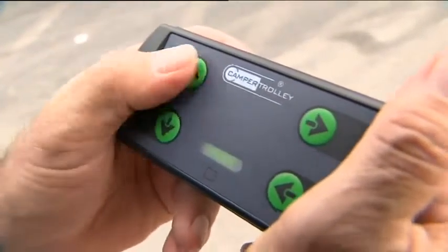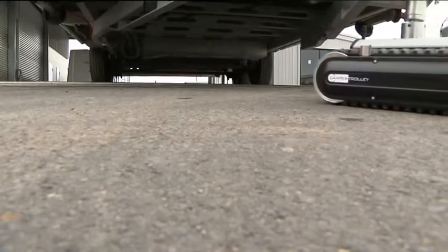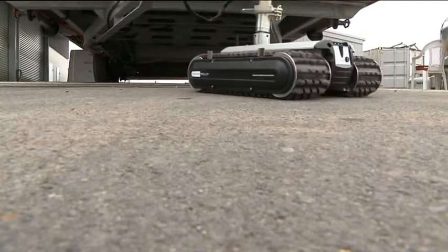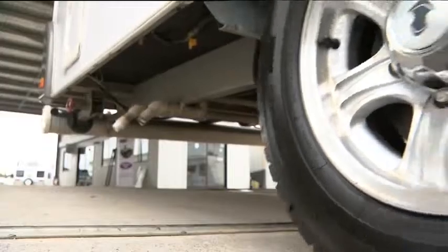For obvious safety reasons, when you need to move your van or boat up a slope, the camper trolley must push your van up the slope. Never try and pull your van up the slope, as the camper trolley also acts as a braking mechanism.